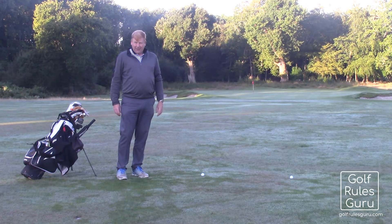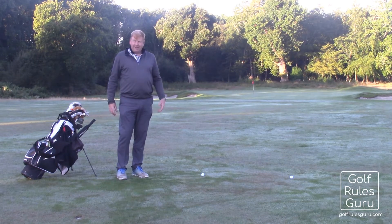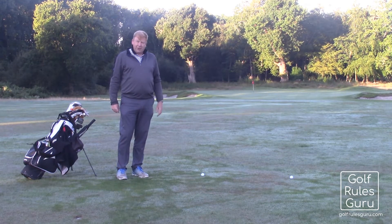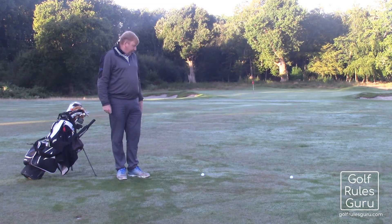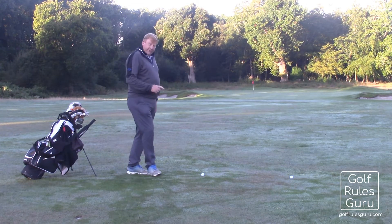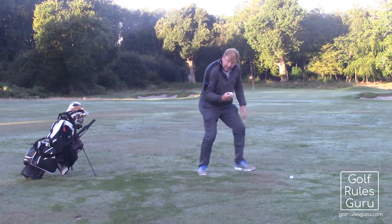On the 8th here I've played my second shot from the right-hand side over the bunker, seen it's bland but not finished. I get down here and there are two balls lying really pretty close together. Unfortunately, they're both the same make and number. That gives me a problem.